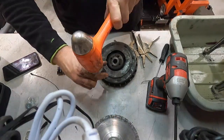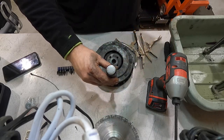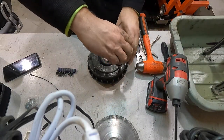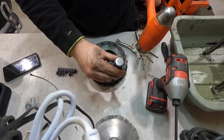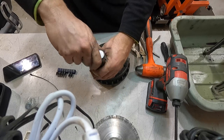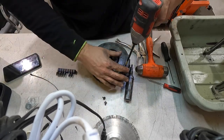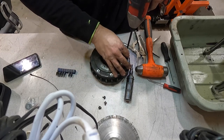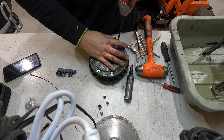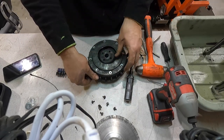I can get them out with my impact driver — it looks like it's going to be a little light but it definitely breaks them all loose so far. Let's see if any are just too far gone. So far so good. All right, let's take all these bad boys out and zip them out with the gun.